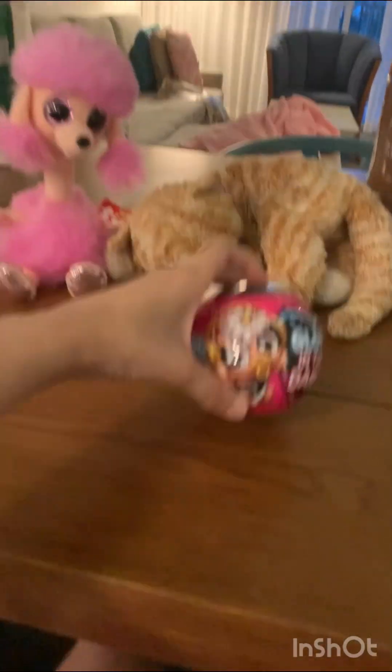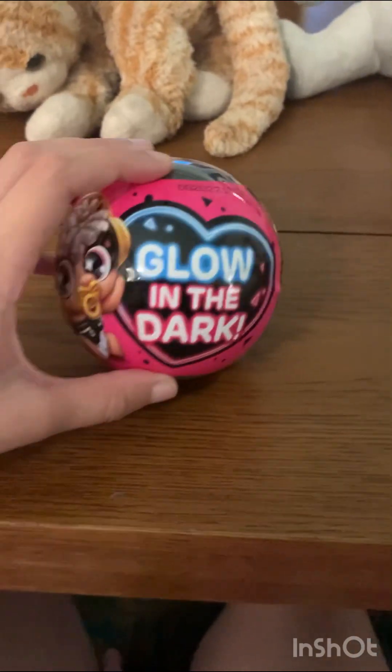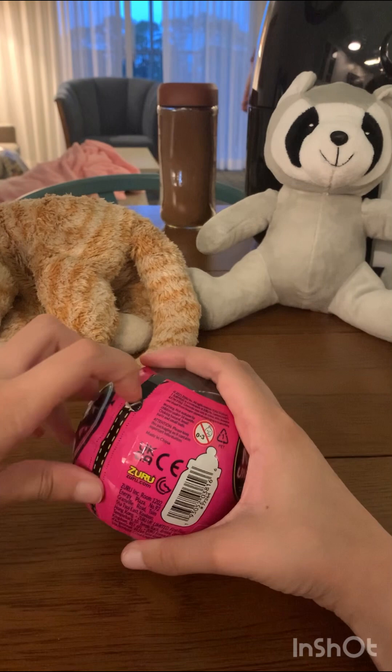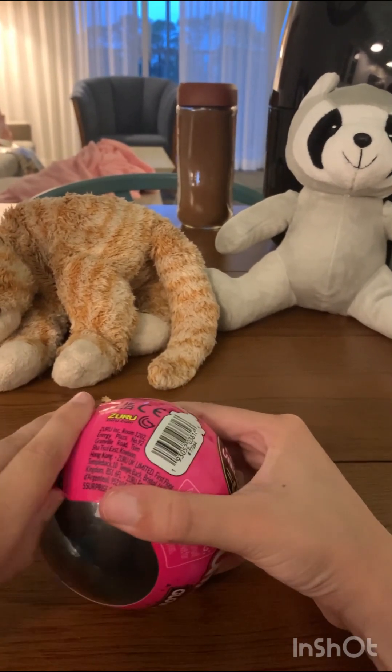Everybody, today I'm going to be unboxing this — it's Newborn Unicorn Glow Squad, and they're glow in the dark too! So let's open it. Okay, first we're gonna unwrap this thing.